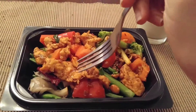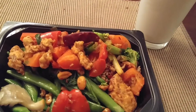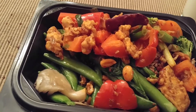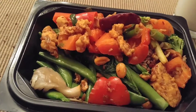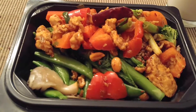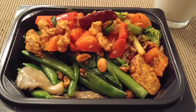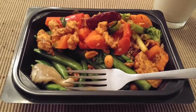Okay, I've got this chicken kung pao meal. This is good chicken, but it looks like there's mushrooms and peppers, which I honestly don't like as much as the chicken. But it's okay.